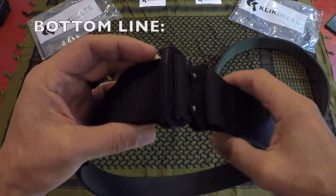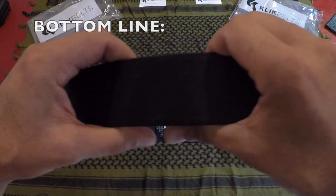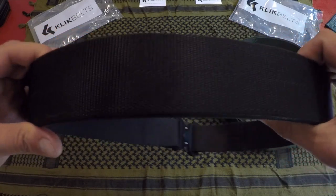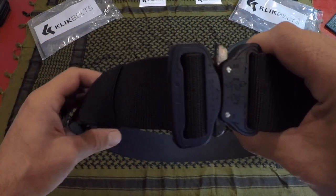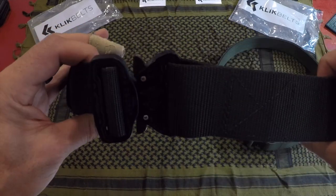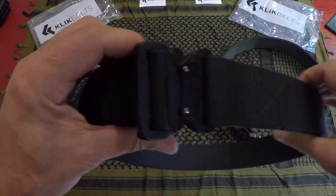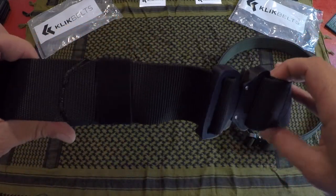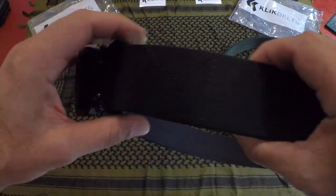Bottom line: if you're in the market for a very well-built belt, whether for tactical applications, duty applications, or not, take a look at these belts by Click Belt. They come in various sizes and colors — this one is three-ply, but they also come in one-ply and two-ply — so you'll definitely find something for your needs. Once again, this is Helder. I hope you found this review helpful.